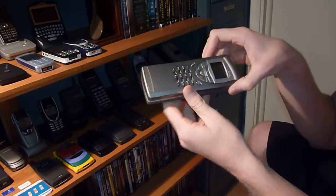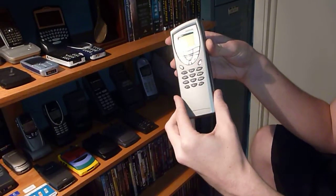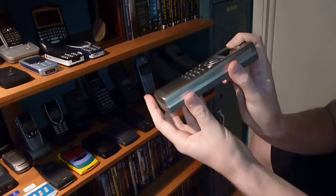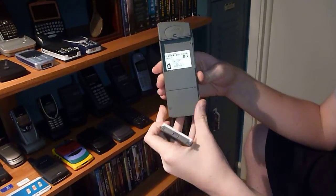The only way to turn this thing all the way off is to pull the battery out of it, because you see we turned the outside off and the inside is still on. So we'll pop the battery out, and that's that.